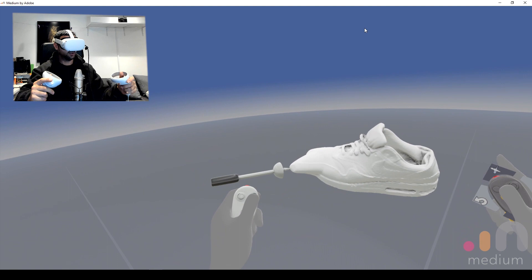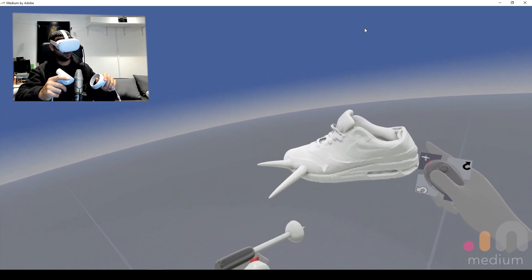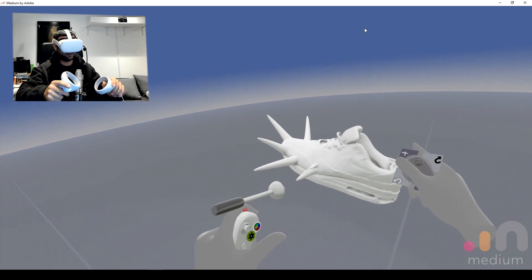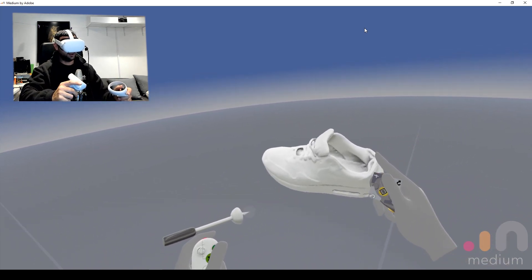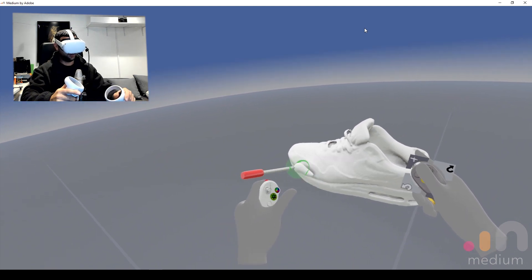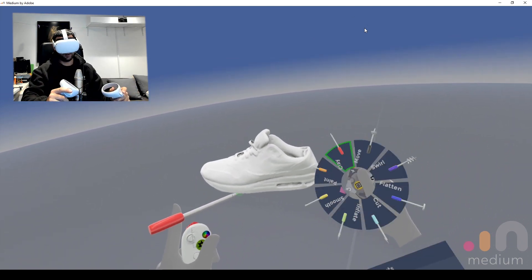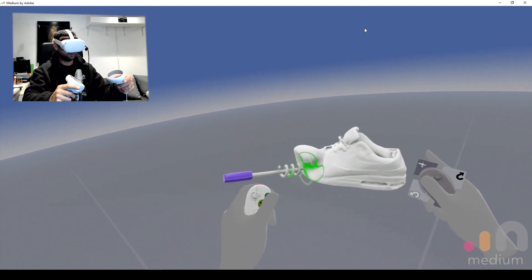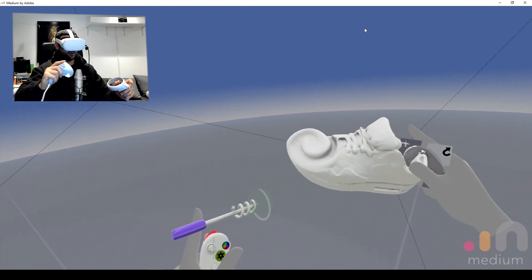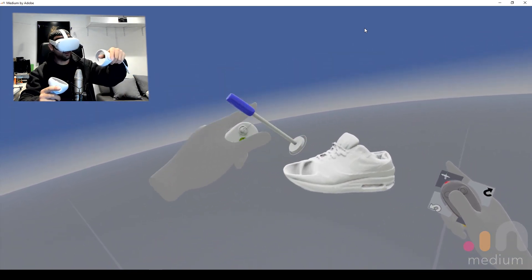We'll start with the move brush — and there we're manipulating the mesh like you would in Blender or ZBrush. It's not performing badly considering I'm recording this at the same time on OBS. You also have your standard clay tools here. This swirl one's a lot of fun — I don't know what you would do with it, but there you go. And the flatten tool — that's pretty cool as well.